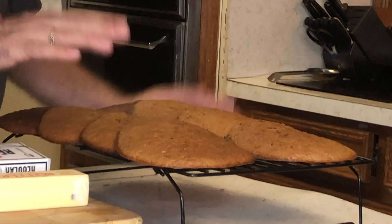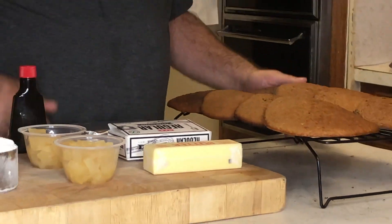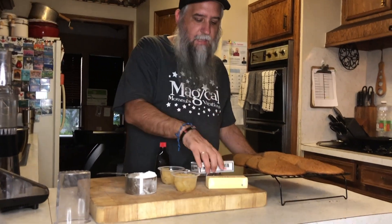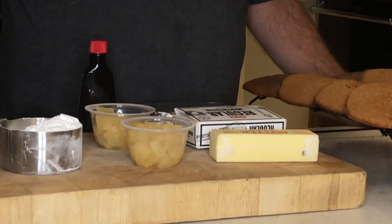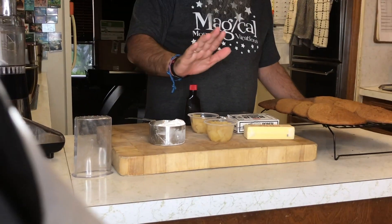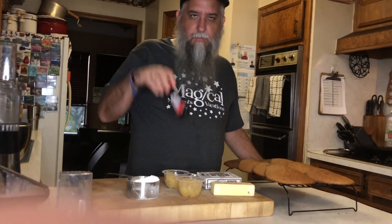You're going to want two cookies because it's going to be like a sandwich cookie. For the filling we need one stick of butter, eight ounces of cream cheese, a cup of powdered sugar, crushed pineapple, and a little bit of vanilla.